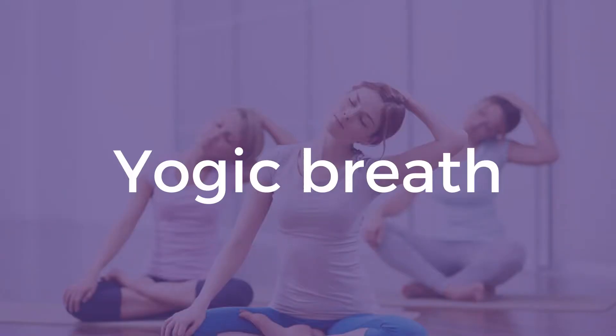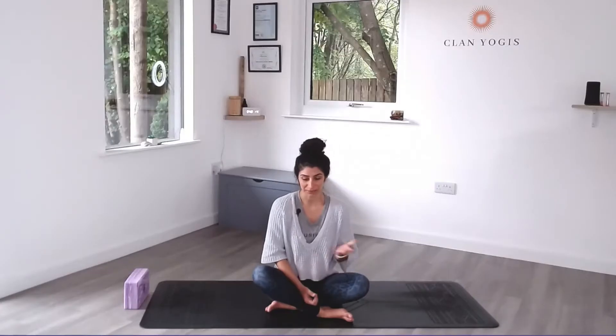Hi, I'm Virginie from Clan Yogis. In this video we're going to practice yogic breath, also called diaphragmatic breathing or belly breathing. The term diaphragmatic breathing makes me laugh a little, actually, because we use our diaphragm in every breath we take — so essentially every breath is a diaphragmatic breathing. Anyway, I digress.